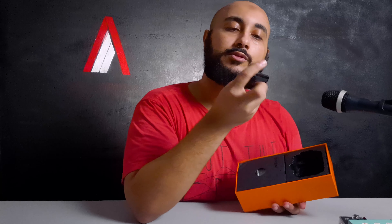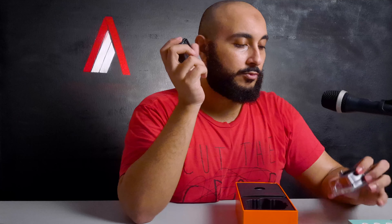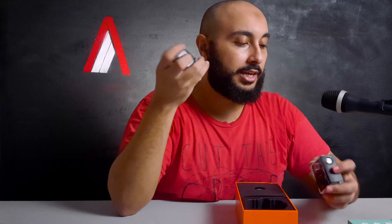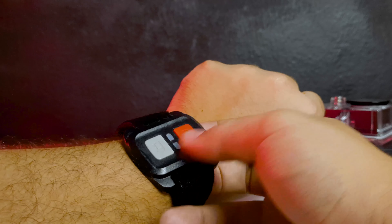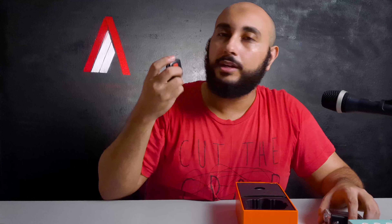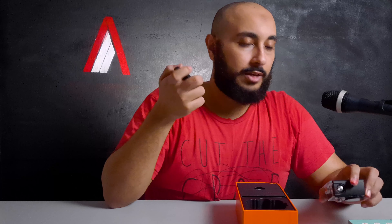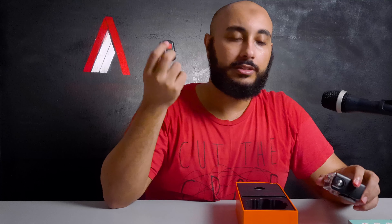And it comes with this really nice remote. This remote is very handy — it's so you can control the camera remotely, hence remote. When you have it mounted on your head or on a bicycle and you can't get to it, this is really good. It has two functions: a camera mode, which is the red button right here — you click it, you snap a picture — it even has an indicator light. And then you have the video mode, which is the white or gray button right here, which starts taking a video. Very, very handy, very useful. I love it.